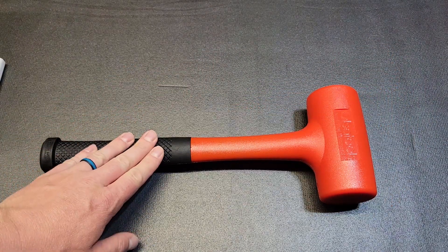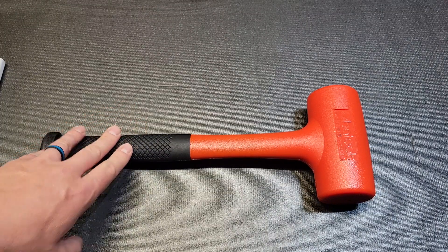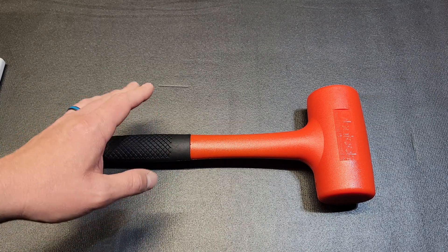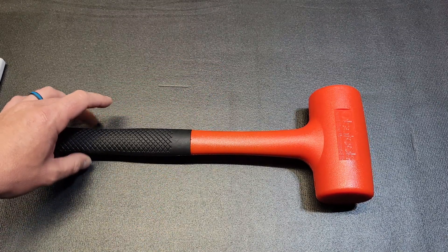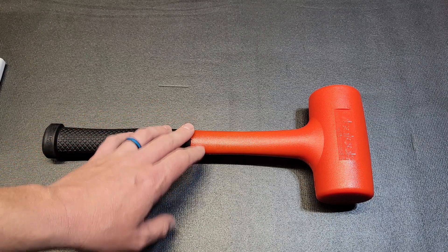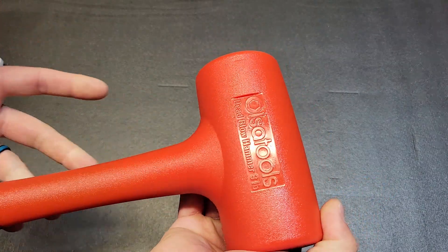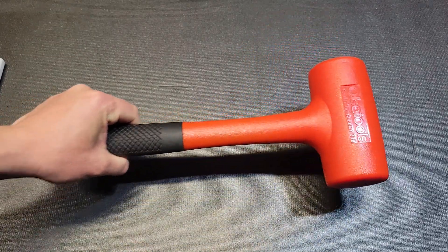This hammer is made in Taiwan and it runs around $40. Cheaper ones run anywhere from $8 to $25, and better quality ones go from $30 to $60. So this one falls right in the higher quality range for pricing, and with the rubberized grip and higher-end polyurethane molding it is a higher quality than your cheaper $8 to $20 dead blows.